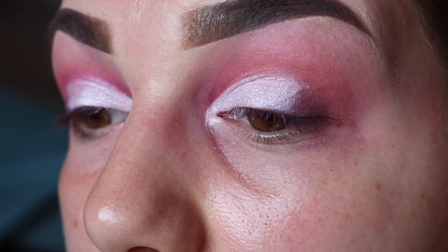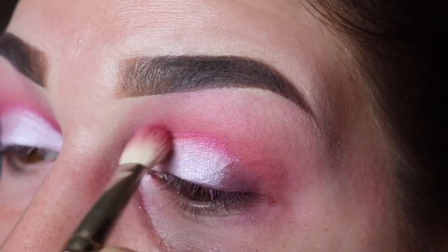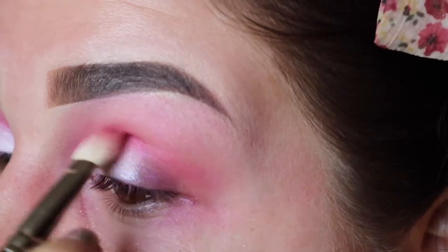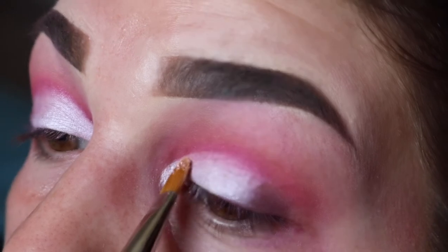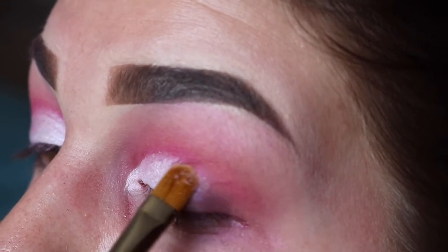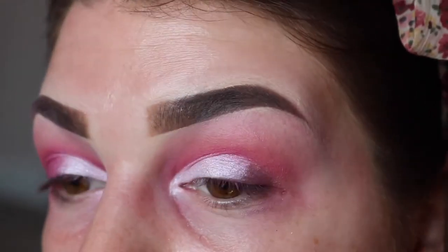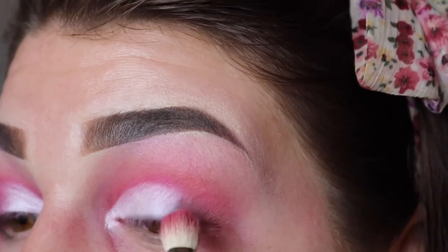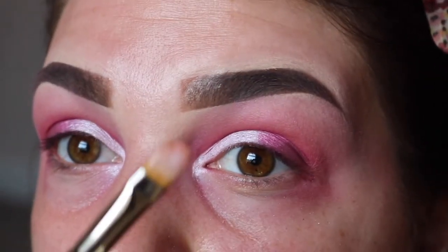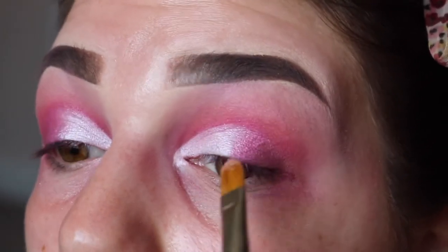I feel like we've lost a bit of the intensity of the pink, so I'm just going to go back in with that Gossip shade and quickly run this over the crease. And then just back in with Whimsical to make sure we haven't lost that sharp cut crease line. Next I'm just taking that Gossip shade again to blend out this harsh line, and then going over with the 242 brush that had Whimsical on — not putting any more product on, just very lightly blending over that line.